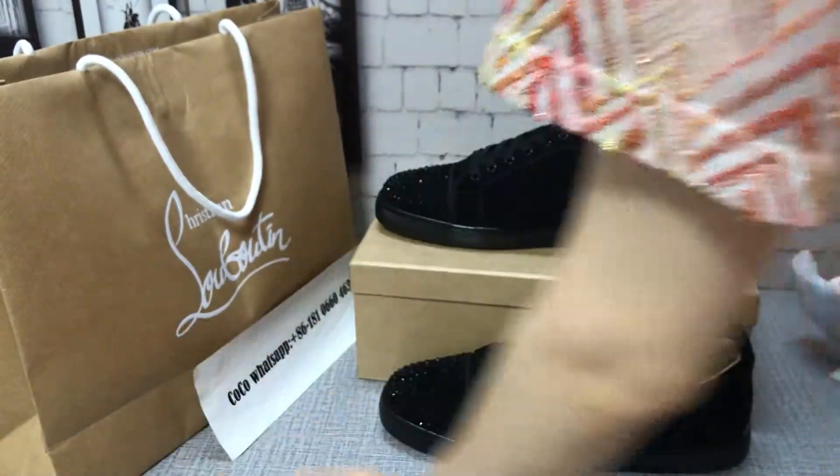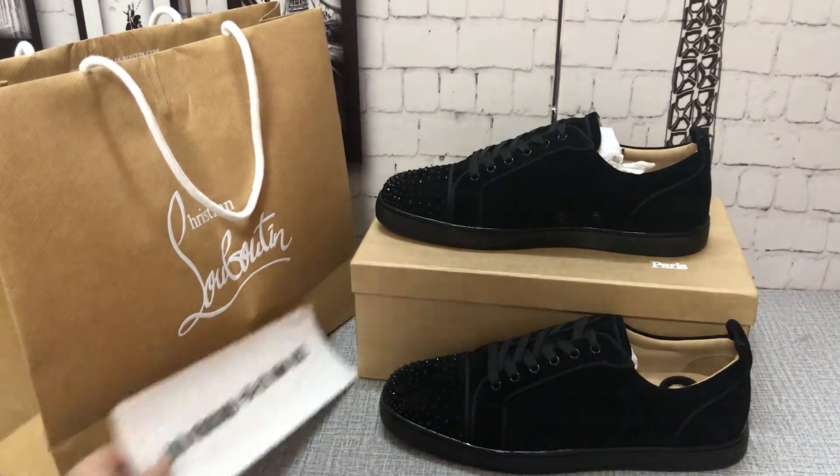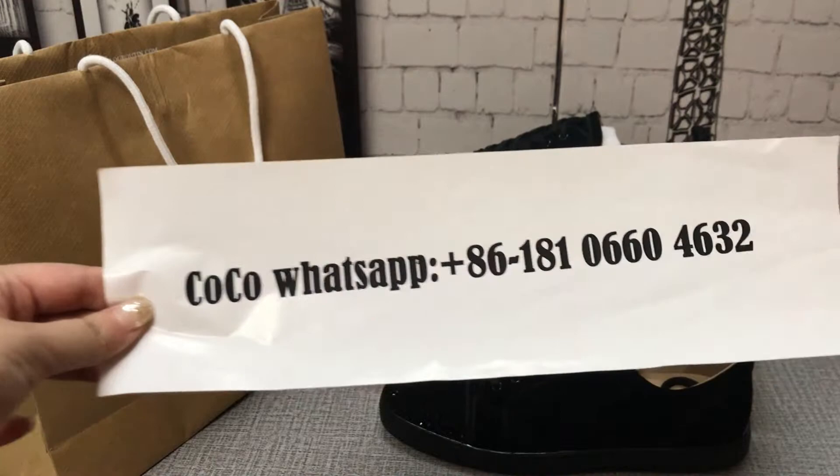It's very cool. Okay guys, this video is over. If you like, you can leave a message on my WhatsApp. My name is Coco. Thank you.